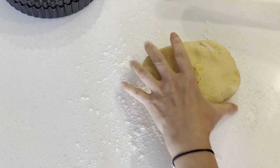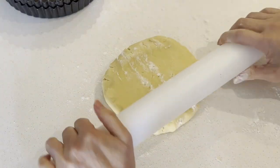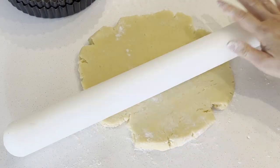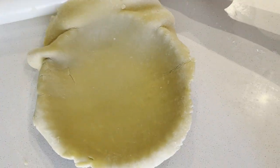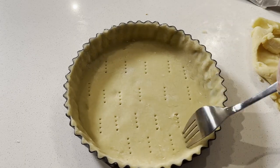When the dough is cold enough, roll it out. Dust flour on your work surface and use a rolling pin to roll it out to a quarter inch thick, or thinner if you prefer. Roll it out to the size of the tart pan or pie dish. Chill the crust before baking. In the meantime, prepare the chocolate filling.